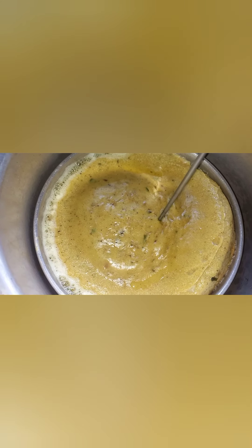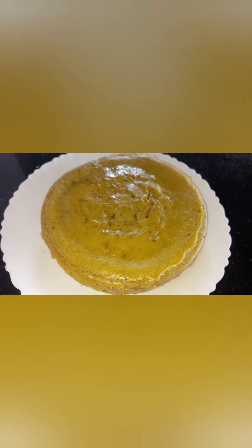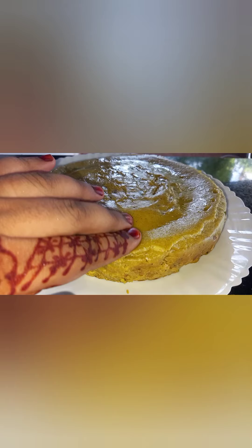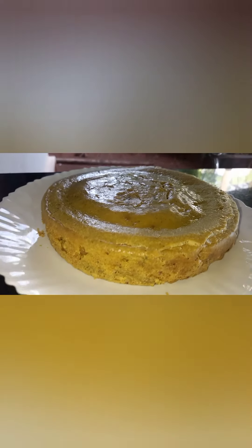I am going to add a little bit of spices. Now we are going to add a little bit of spice. Let me add a little bit of spice, put a little bit of spice.